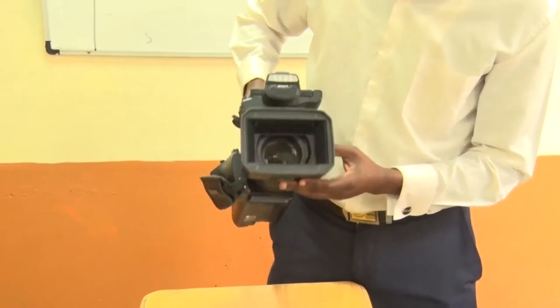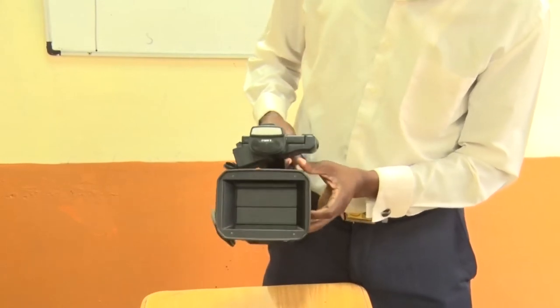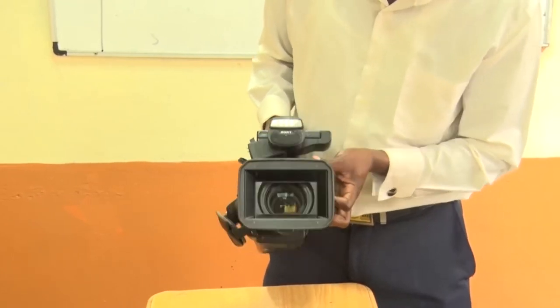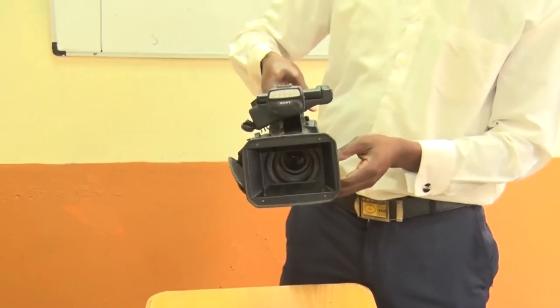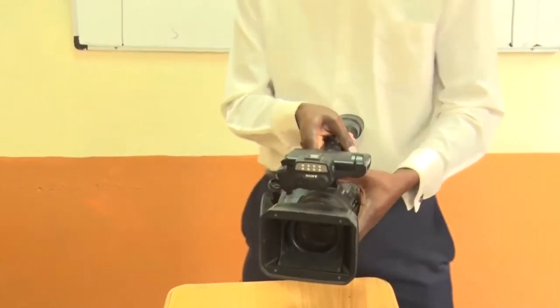At the front, you have the camera lenses, which must always be protected by the lens cap. You can either open or close the lens cap. You close it to protect your lenses from dust or any other surfaces that can harm them when not in use, and open it when you are ready to capture your subject.